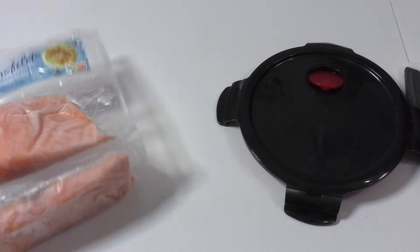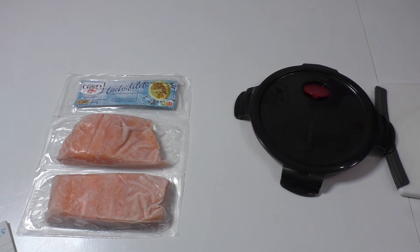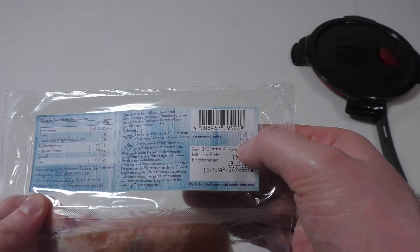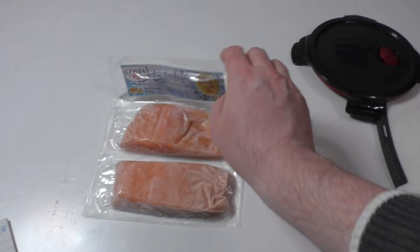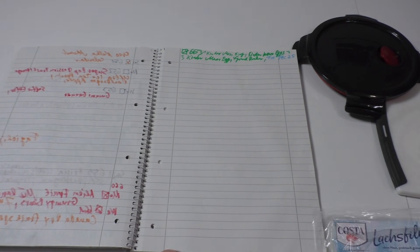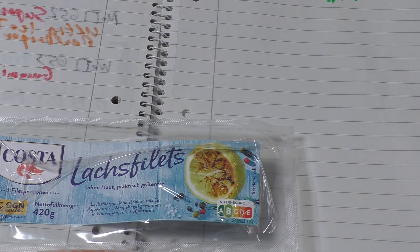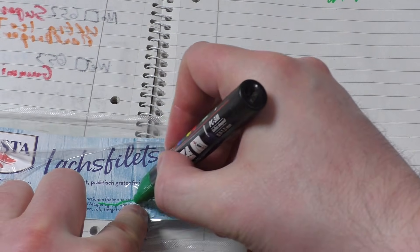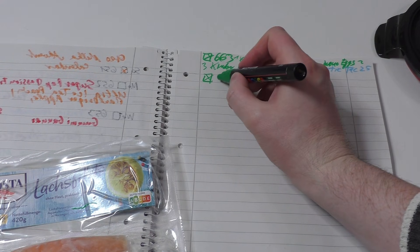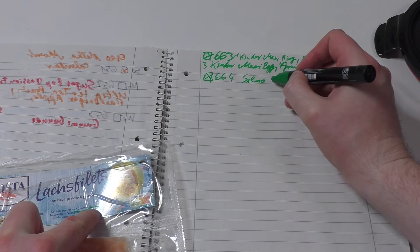Actually two different batches. This one is also East Sea or something - yes, this is from Poland. What's important is that there are a lot of fish called salmon, but what we want to look for is the Latin name, because the Latin name identifies the species. Here is the Latin name - it's a nice fish. This fish is called Salmo Salar.